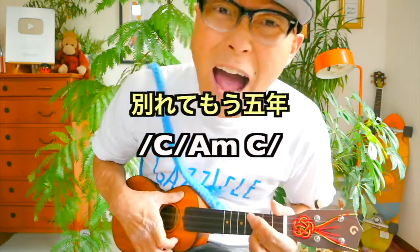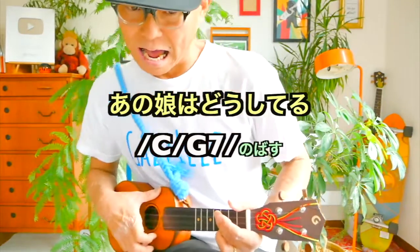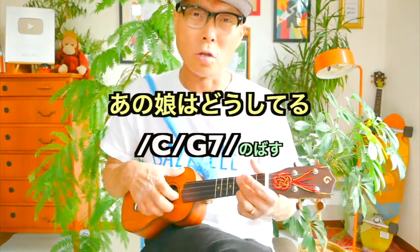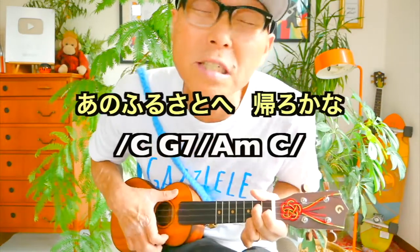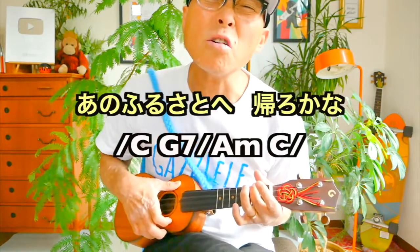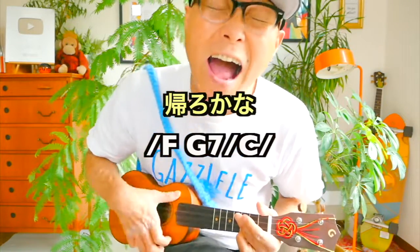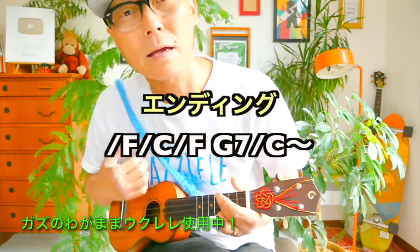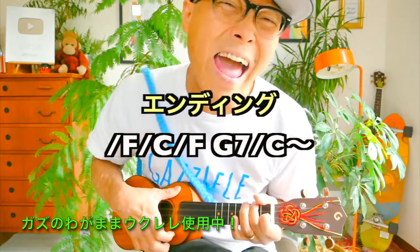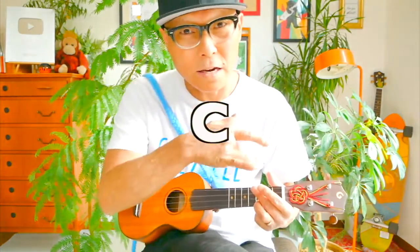好きやと互いに言い出せないまま。別れても五年。顔を後押してる。あの故郷へ帰ろうかな。帰ろうかな。帰ろうかな。お風呂の小さな包み。せーの。